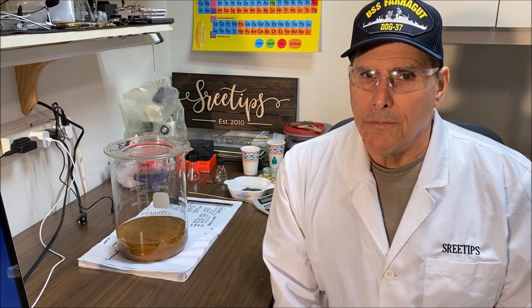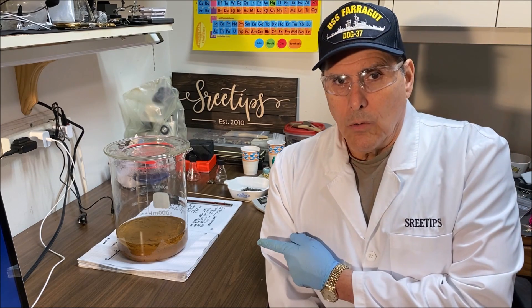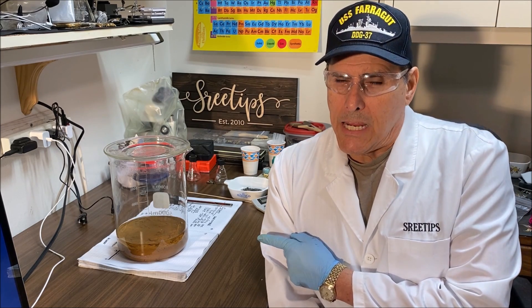Welcome to part five of the 25 troy ounce bar refining. I've got the gold here and I'm going to make a shortened version because I know everybody's waiting to see the final poured bar. What I'm going to do is redissolve this a second time, filter it, precipitate it, rinse it, get it into a crucible, get it melted, and pour the 25 troy ounce pure gold bar. Here we go.